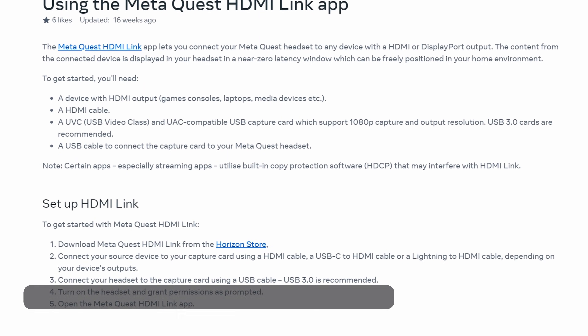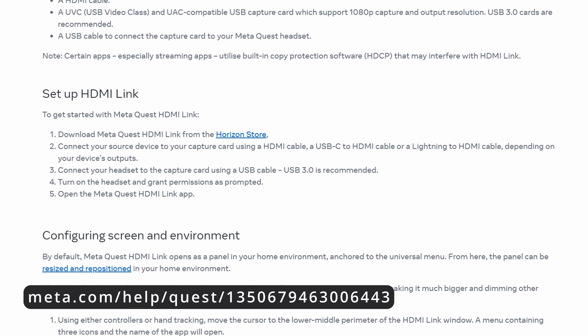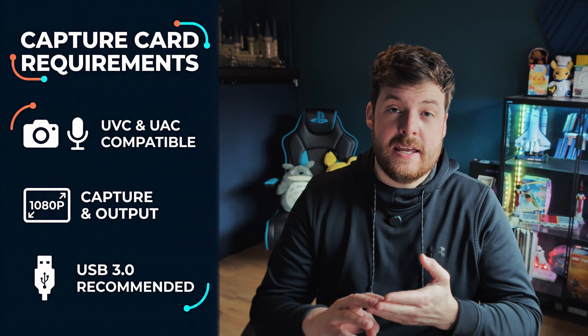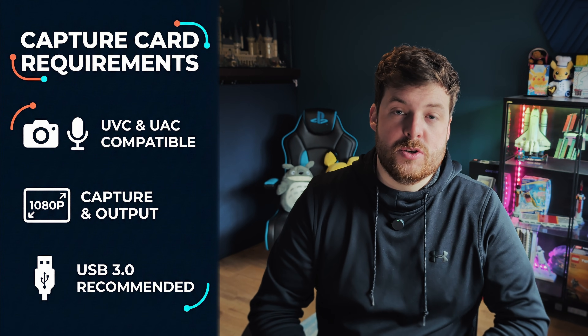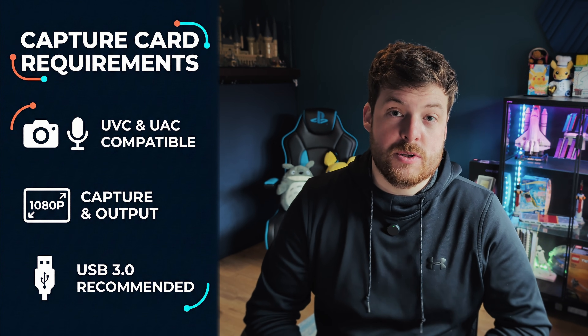Let's quickly talk about compatibility. This should work with the Meta Quest 2, Meta Quest 3, and the Meta Quest 3S. For video capture cards, you'll need one that supports UVC and UAC — I'll leave links in the description for the ones I use — and it should also support a resolution of 1080p, which the ones in the description do.